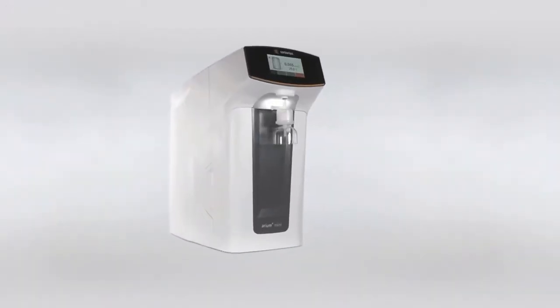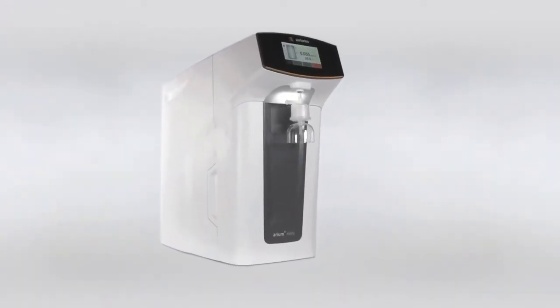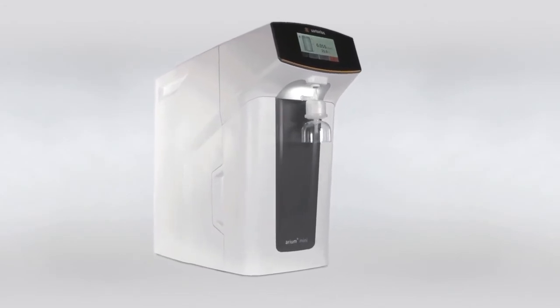Arium Mini UltraPure Water System. The revolutionary combination of the highest water quality and convenience.